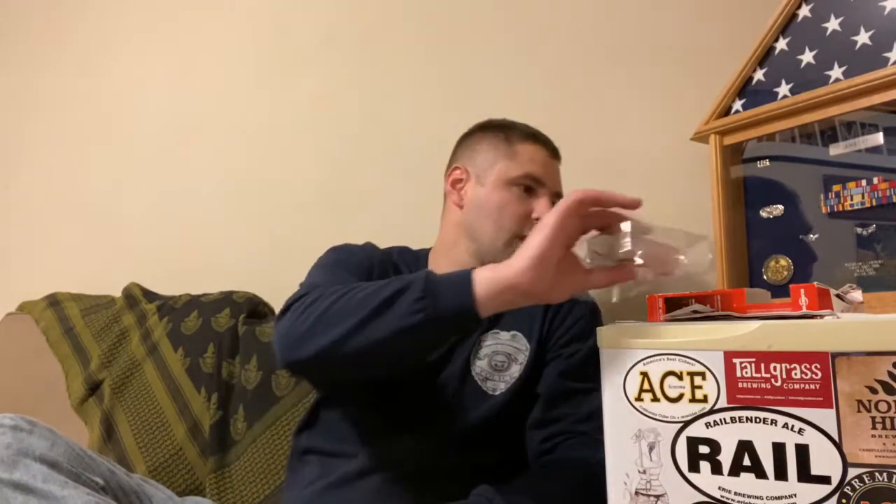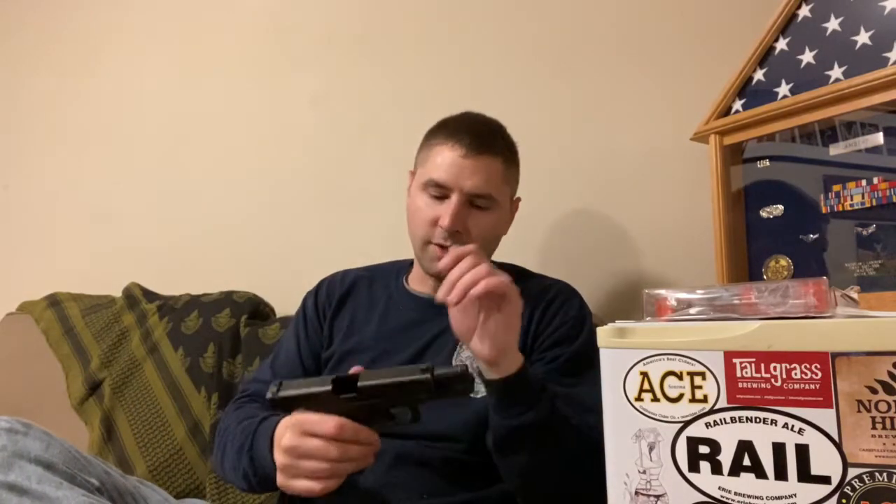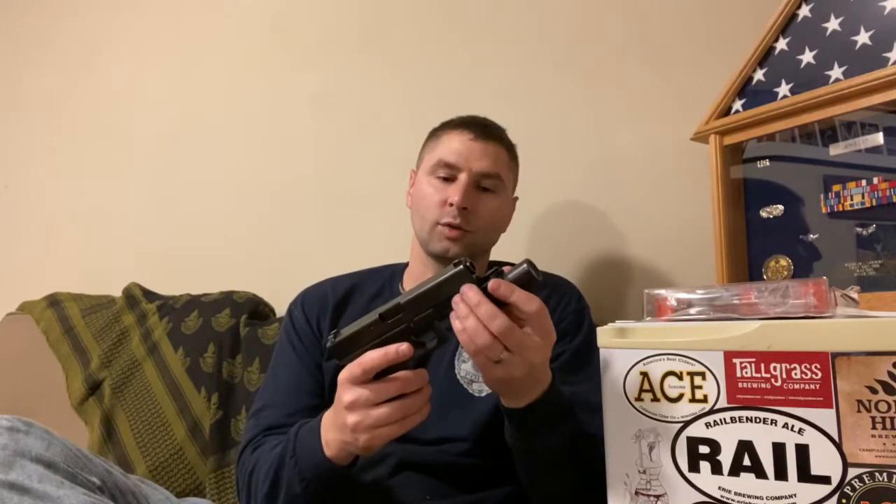I don't use the Loctite just because I take it off and put it on so often. Both these are unloaded - they're both my duty guns. This is a Glock 40, which is a Glock 22 in 40 caliber.